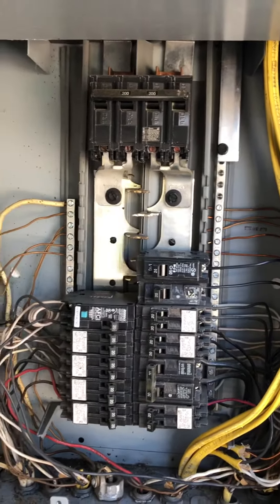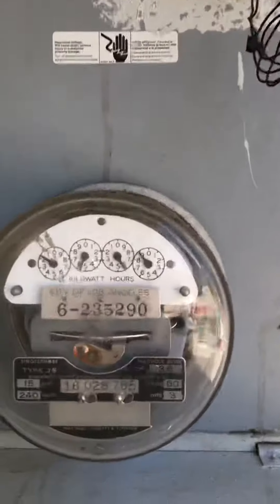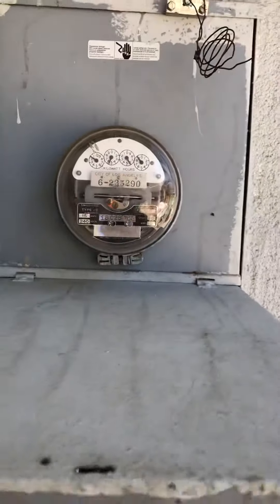This discrepancy is telling me that this main electrical panel was installed without a permit. The upgrade — a 200 amp electrical upgrade — was done improperly.